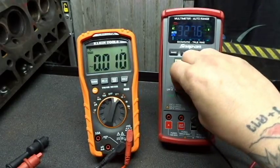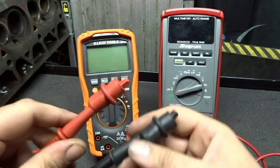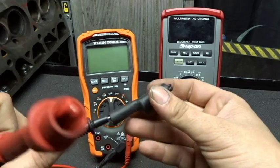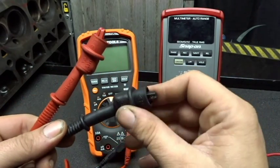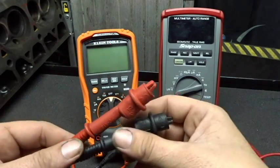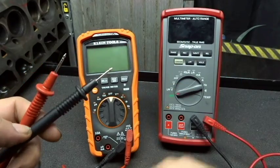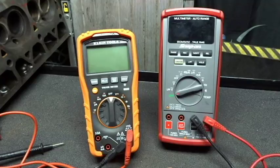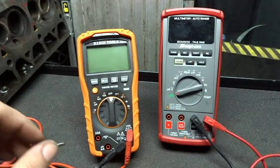One other feature that is a little bit bothersome with the Klein DVOM is that the alligator probes simply just stab on, and half the time when I'm trying to connect them it's all over the place and I don't feel like I'm getting a good connection, so it gives me a bad reading. These alligator clamps are pretty much junk, but you can purchase different test leads. I'll try to find some good deals for you guys and put them down in the description.